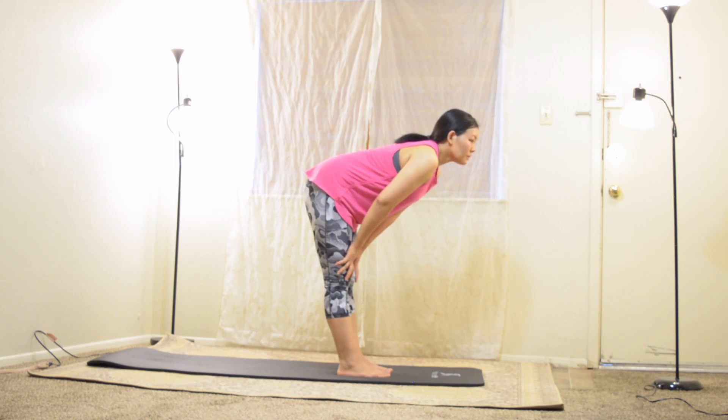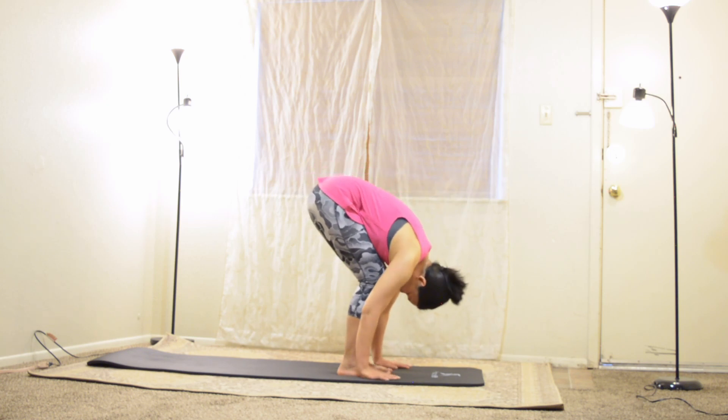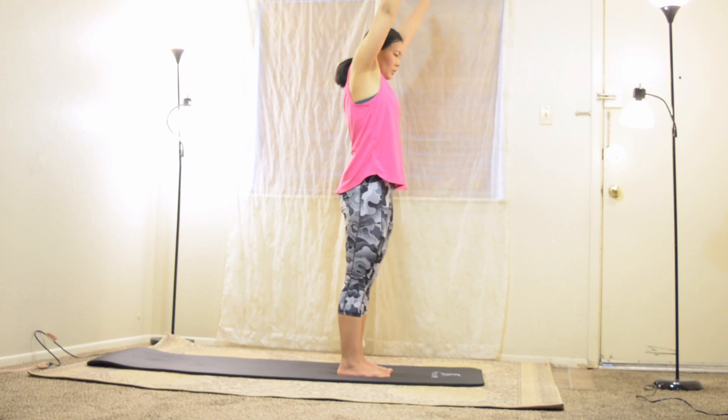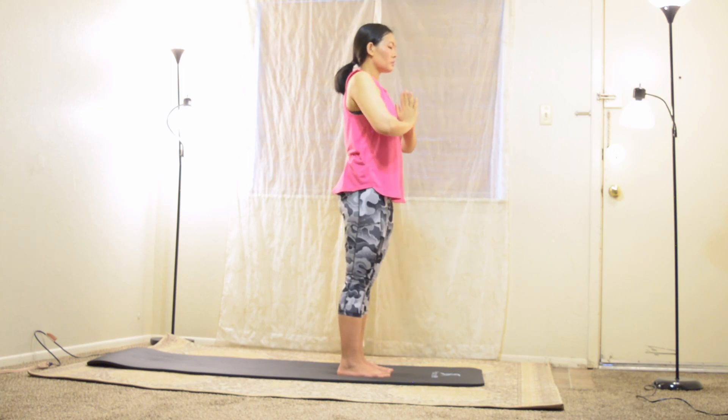Bend your knees, let your head hang heavy. Inhale deep and rise all the way up to mountain pose. Your fingertips reach up as you stand tall. Ease your shoulders, engage your core by pulling your navel in.